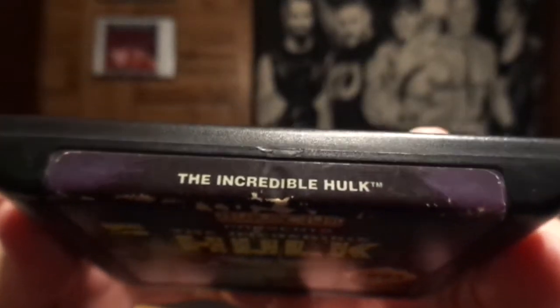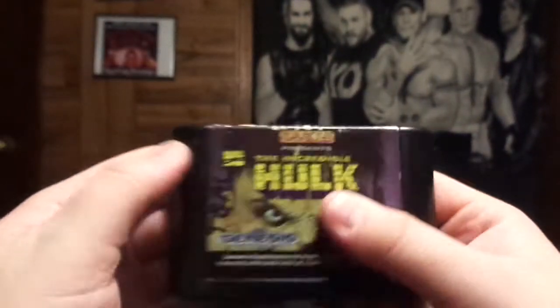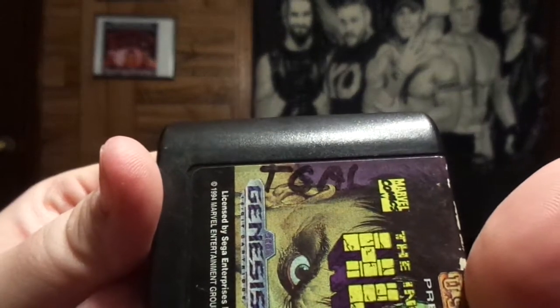It is the Incredible Hulk, made in 1993-1994. There's the top of it — the Incredible Hulk. There's a little bit of damage right there, but overall not bad. Looks like there is some writing there — looks like T-Gale.